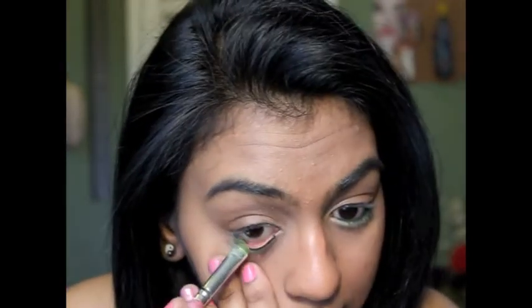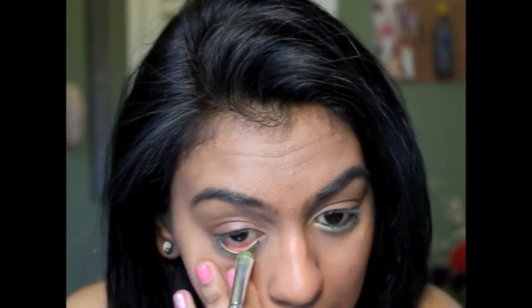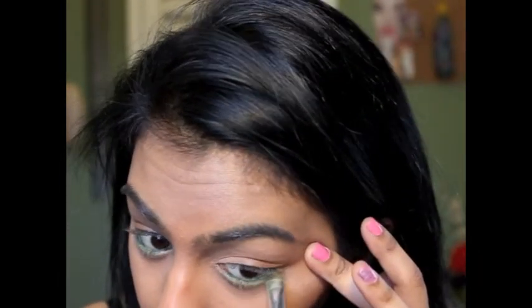I just want to smudge that in on top as well a little bit. Just clean the bottom as you go, because you don't want super much fallout. Now I'm going to go in with my NYX Pearl Mania. You're pretty much done with the eyes, unless you want to apply falsies, which I'm going to attempt to do. Not exactly sure how it's going to work out — if it's a complete fail, I'll just edit this out.